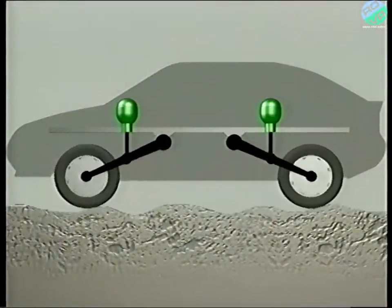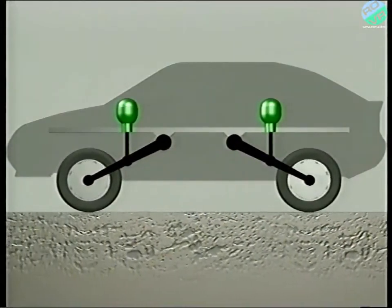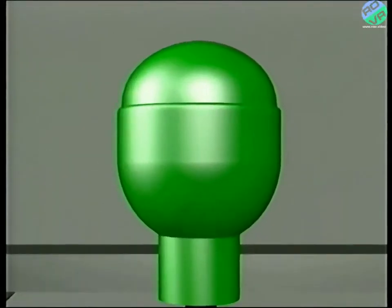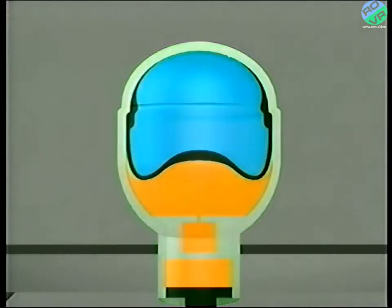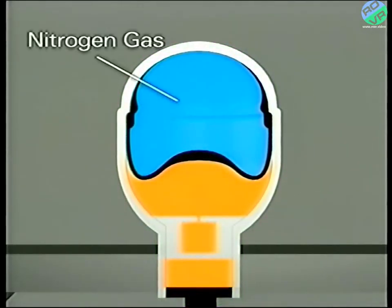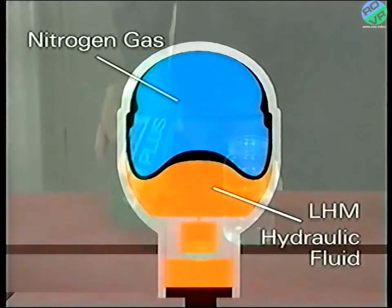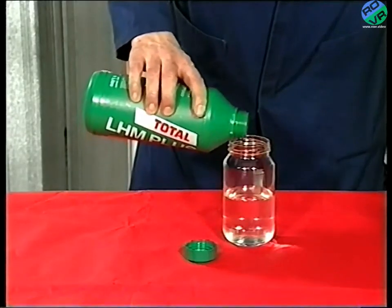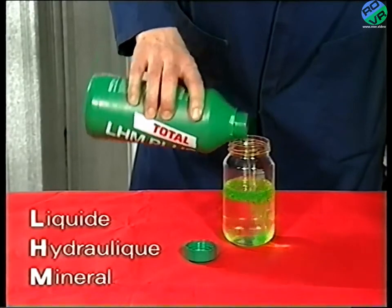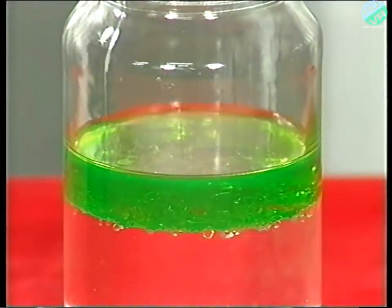As the name suggests, hydropneumatic relies upon a liquid and a gas for the system to work. It's important to remember that a gas is compressible and that a liquid is not. More specifically, the system uses nitrogen gas and LHM hydraulic fluid. LHM stands for Liquid Hydraulic Mineral and is a green mineral hydraulic fluid which does not absorb water, but we'll talk about the servicing requirements in a later program.